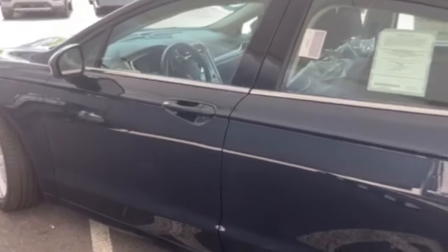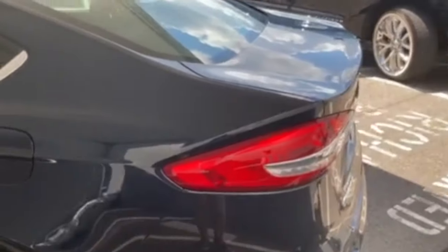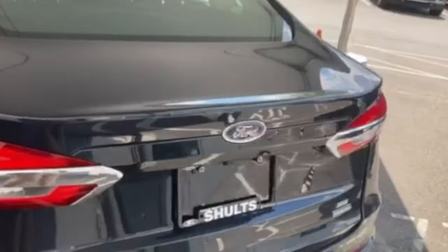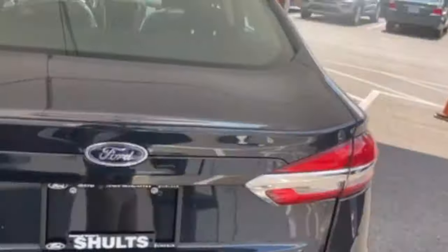This mid-sized sedan is 191.2 inches long and the second row bench does fold down in a 60-40 split. Underneath the trunk you have 12 cubic feet of cargo area.